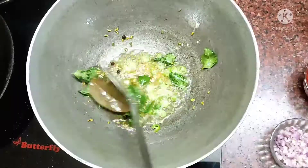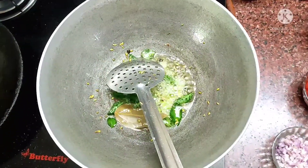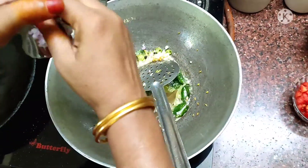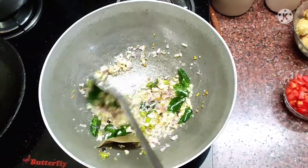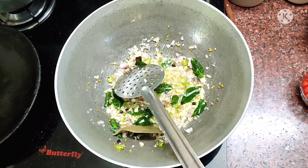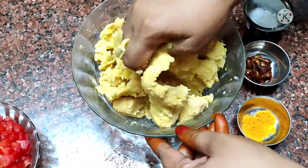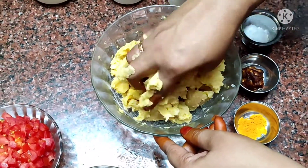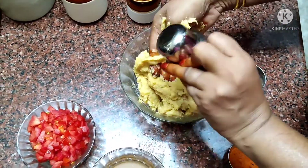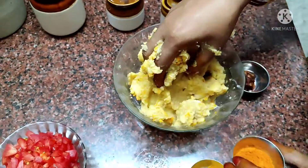Put the noodles in the pan for 10 seconds. Then put the noodles in the pan and add the noodles. Before the pan, add the noodles in the pan.